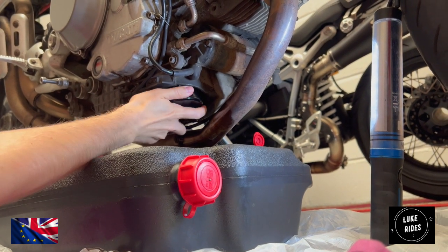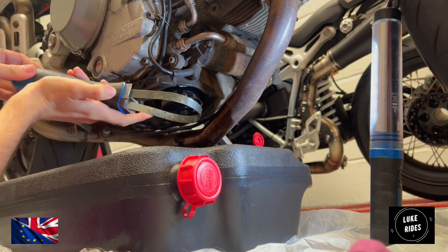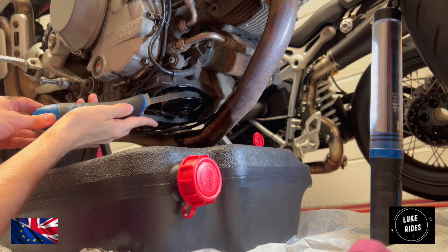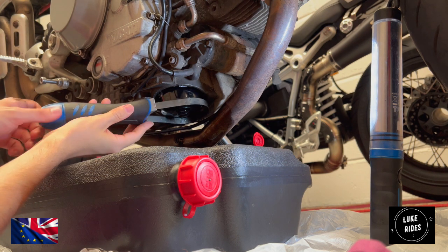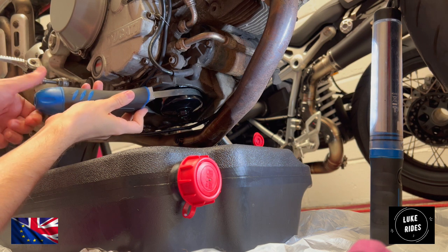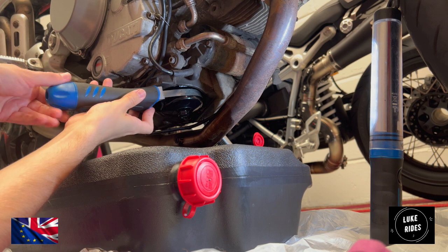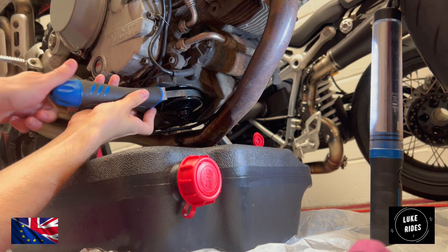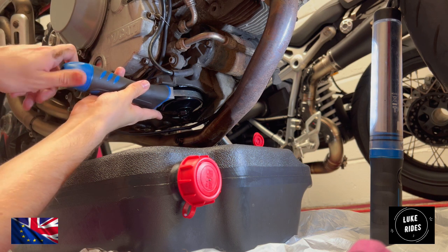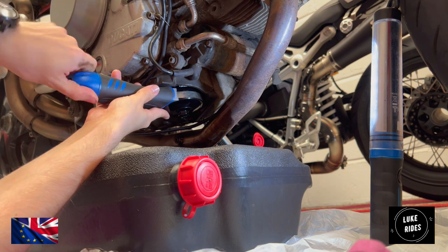It does tend to scratch the filter, but see it from the perspective that this is a Super Naked — this oil filter is going to get all the rubbish anyway, it's going to get dirty and start corroding anyway. So it just is what it is. It's got to get quite a tight grip on the filter otherwise it's not going to turn.